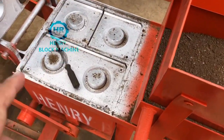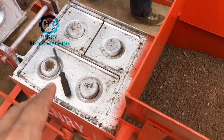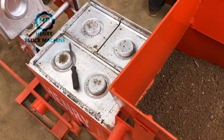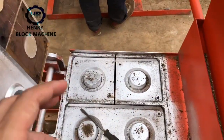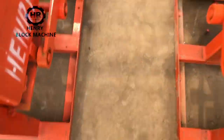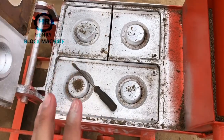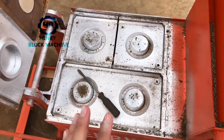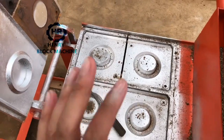What I want to explain is that you have to check and inspect what kind of material you will use to produce the bricks. If your material is soft enough, that means you can adjust the depth of the mold box to be a little bigger — for example, 170 or 172 millimeters.